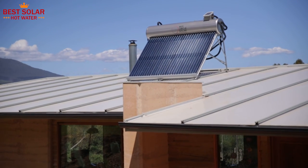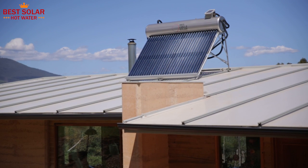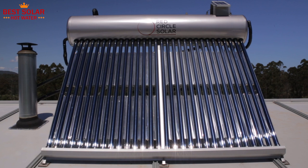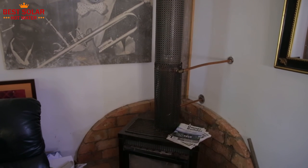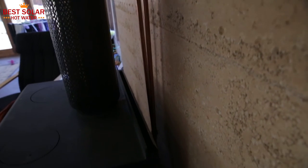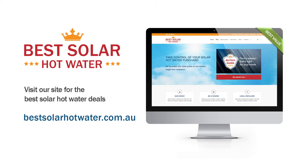Thanks for watching this Best Solar Hot Water video on the very good value Red Circle roof-mounted solar hot water system. This system can be connected to a wood fire for winter boosting and if the boiler is large enough it can even run some heating radiators in other parts of the house. Please check out the products on our website at www.bestsolarhot water.com.au.